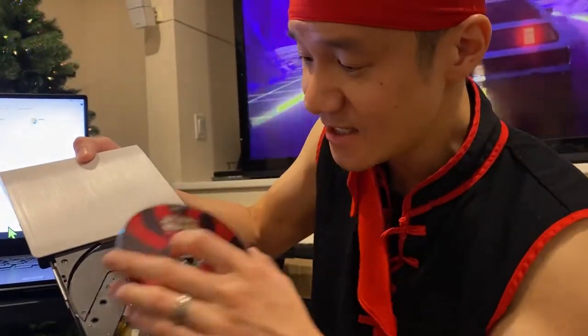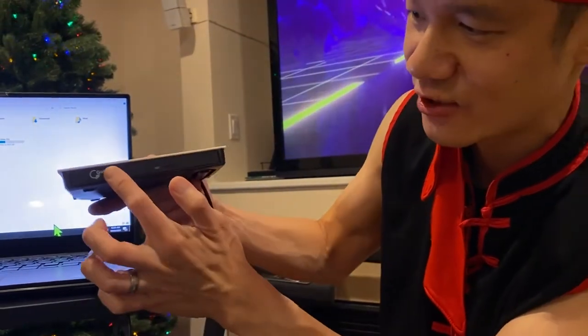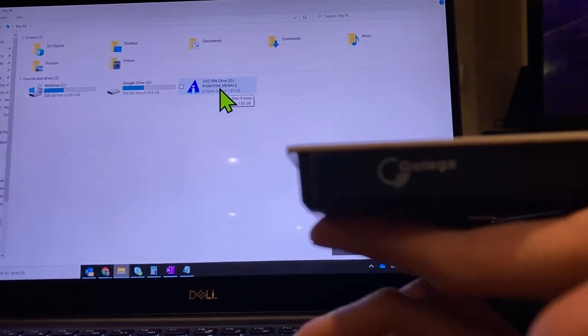Whether it's DVD or CD, just go ahead and put it into the drive, just like this, and slide it on in. The Gotega drive is sleek and compact. It's working already — I can hear it spinning up, but it's very quiet. The DVD drive detects the Phantom Menace right there.